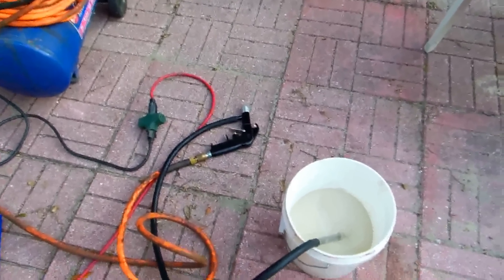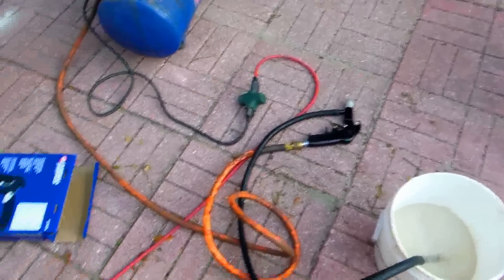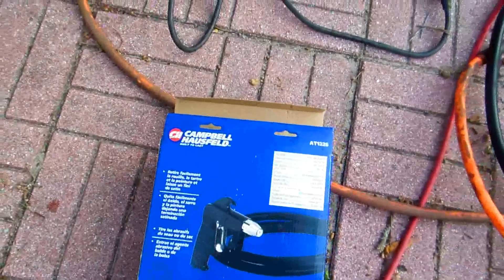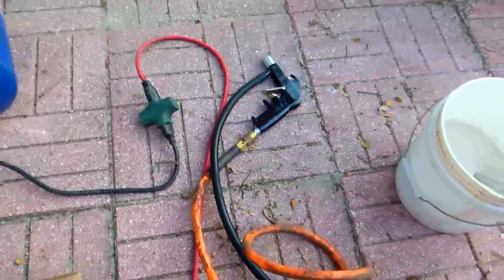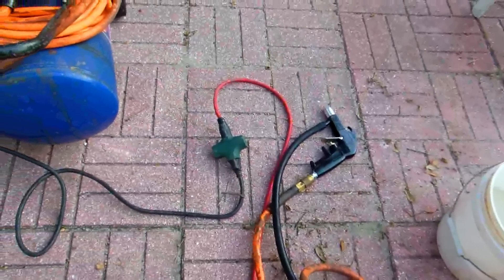It's a little sandblasting kit. I got this for 20 bucks — it's a real simple one by Campbell Housefield. I heard it's not bad as long as you shorten the hose, so I made the hose less than half the length.